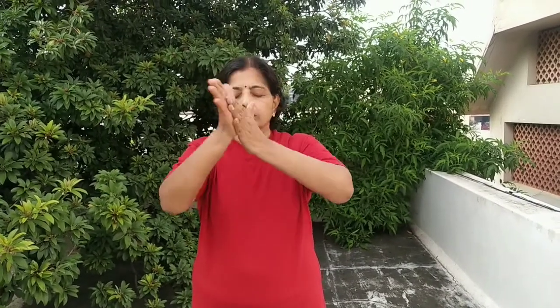Close and open your eyes. Rub your hands 21 times, place on your eyes — don't touch, just feel the warmth on the eyes. Do this 5 times, then relax.